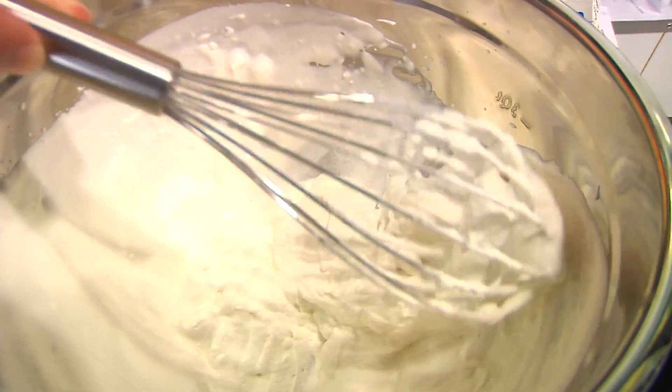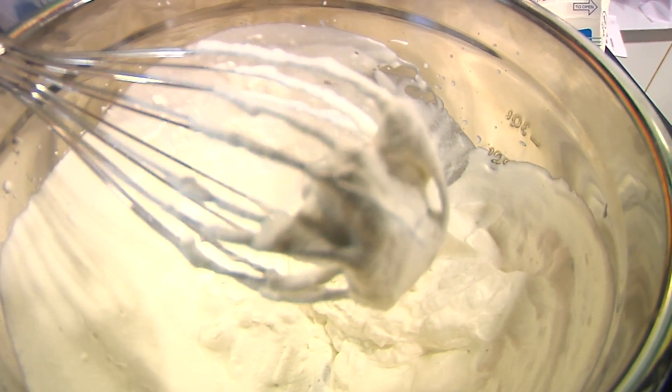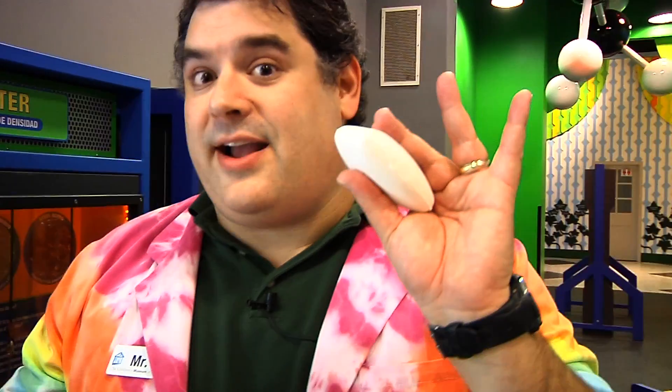Whipped cream, a foam, has different properties than sweetened cream because of the air. And the adding of air is why ivory soap has different properties than normal soap. According to legend, the chemist who created ivory soap accidentally left the mixer going while he went to lunch. This incorporated a lot of extra air into ivory soap, making it less dense and therefore it floated, unlike the other brands of soap on the market. And the new floating soap was a huge market success.